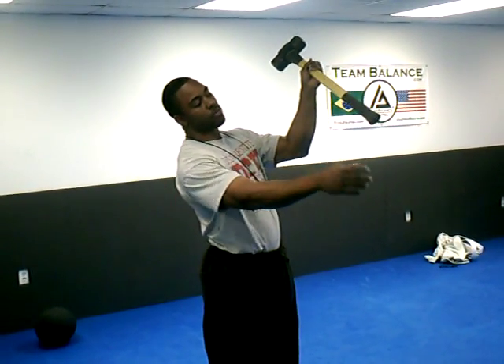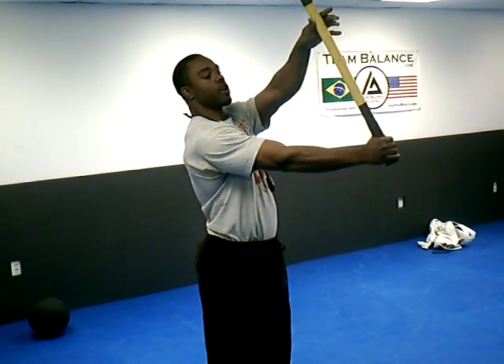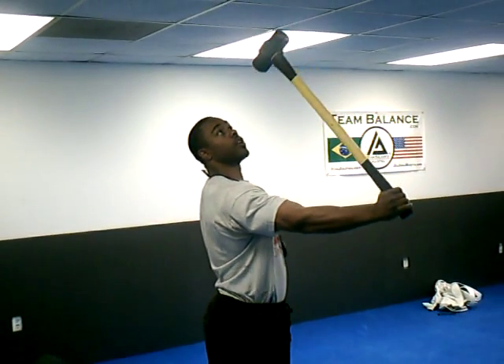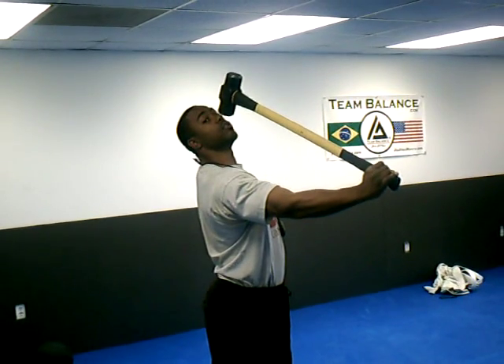What you want to do is grab the bottom of the sledgehammer just like this. Start with it right here, keep the elbow locked. Then you're going to squeeze the sledgehammer and let it slowly descend down to right in front of your knuckles.